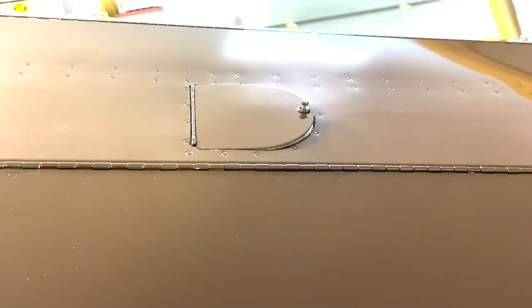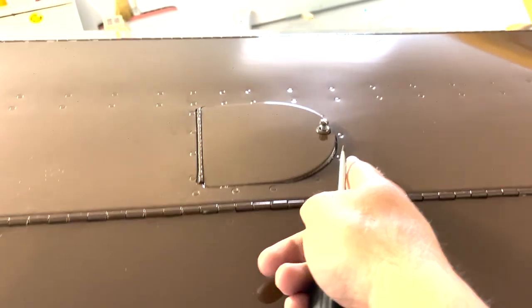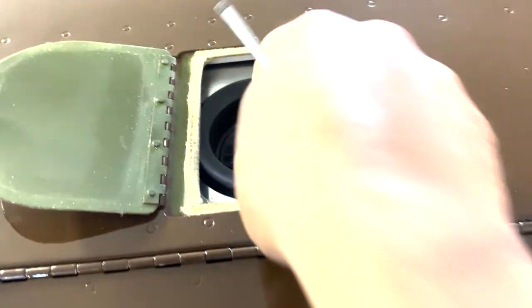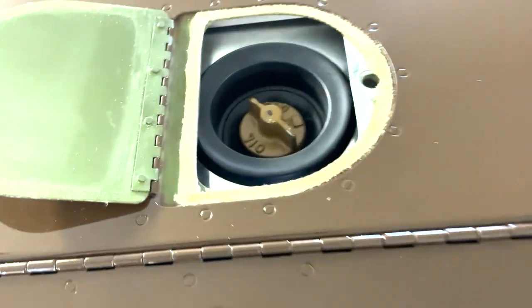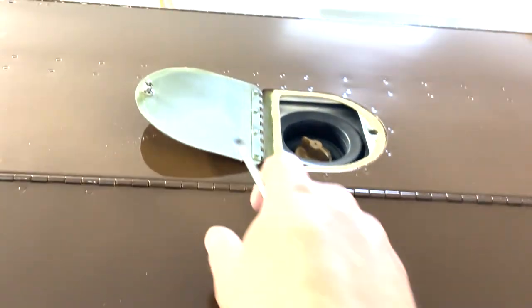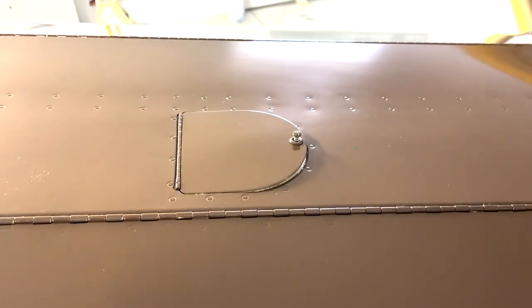The cowling is loosely placed on here, so let's just have a look. There's the oil fill — lots of access, even access to a little funnel in case you spill a little bit. I'll get this all bolted down, and the collars are good.